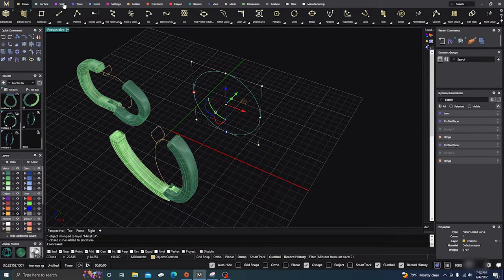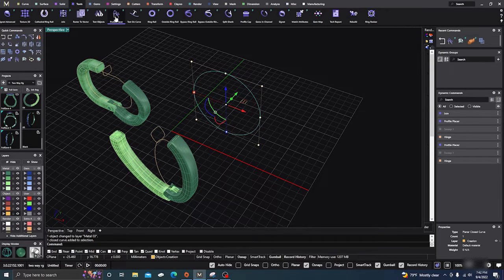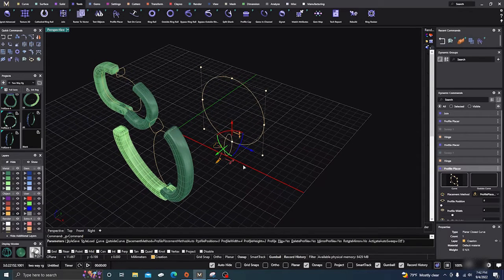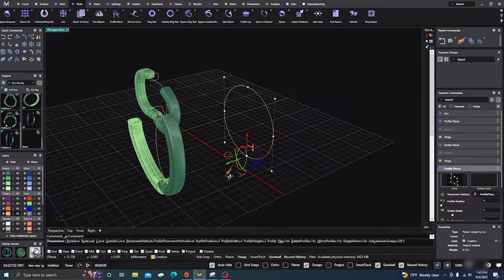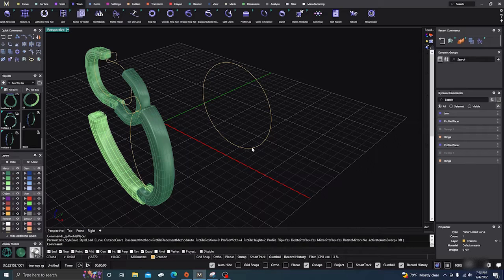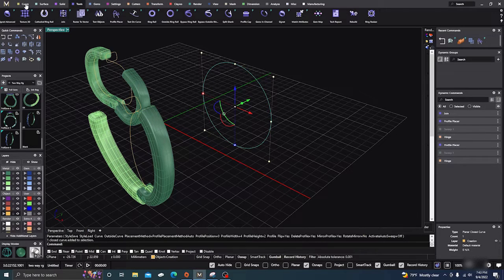We'll do one more with a circle. Go to Tools, Profile Placer. The seam is at the bottom — again, that's probably not the place you want for earrings. If you're going to do a bangle bracelet you'll probably want the hinge on one side and the clasp on the other side, which will be another video. Right here we need to move that seam point first.